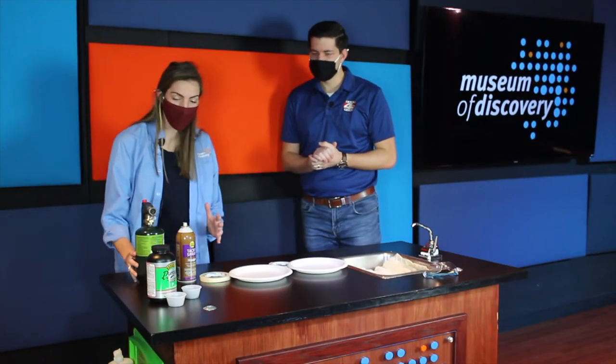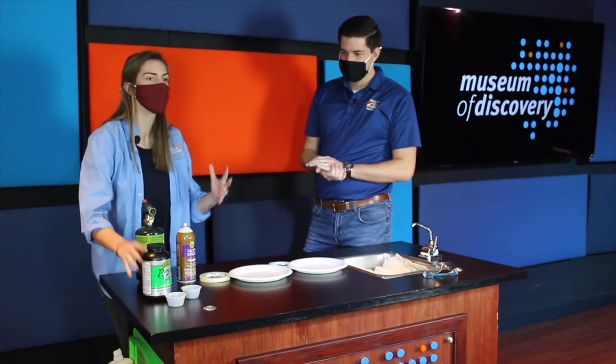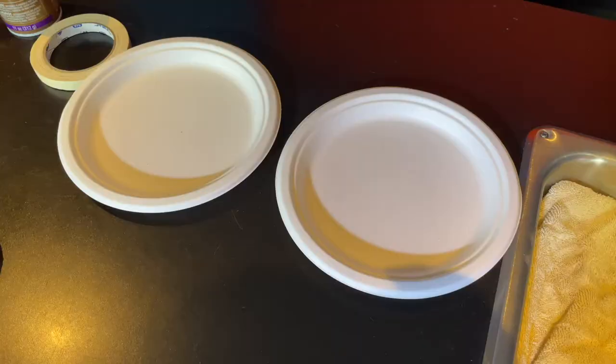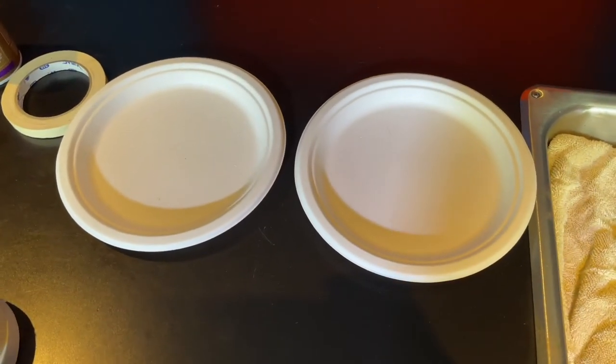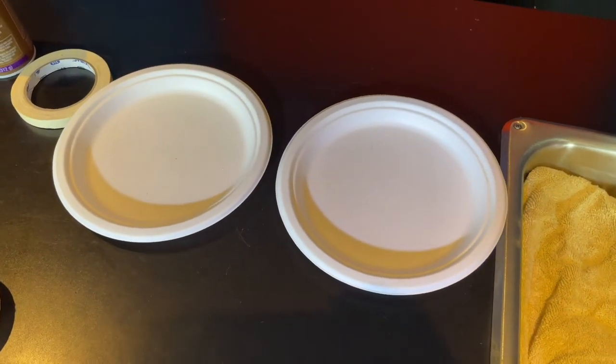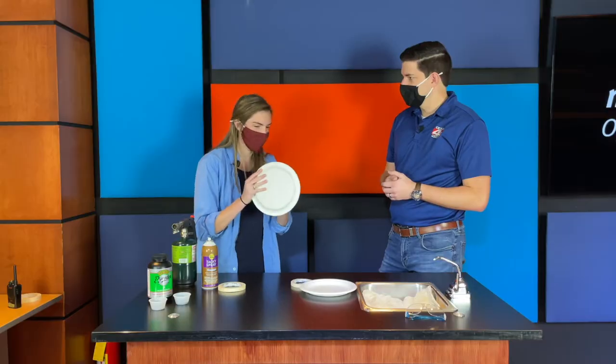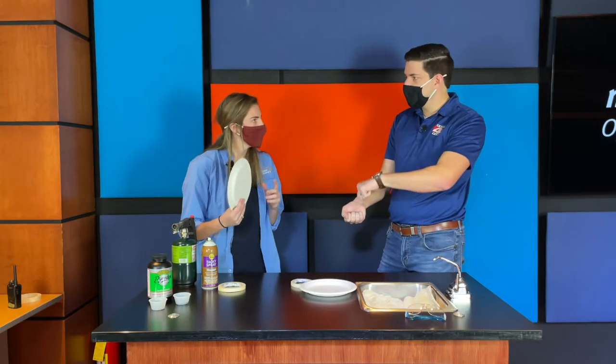Parents, you did hear right — it does involve gunpowder. That is going to be one of our ingredients. A couple of our other ingredients: we're going to need a thick, heavy-duty plate. No flimsy plate is going to work quite as well — it might burn and ruin your masterpiece. Big heavy-duty paper plates, the kind that can hold a big pile of spaghetti.